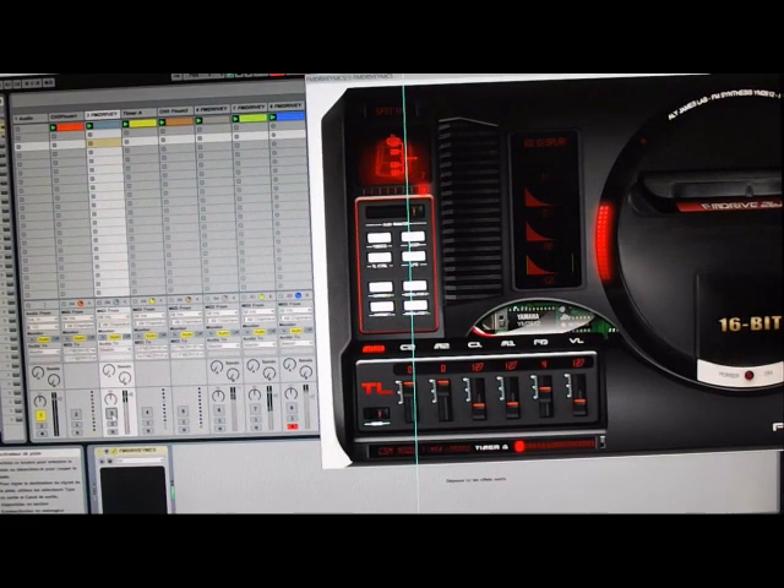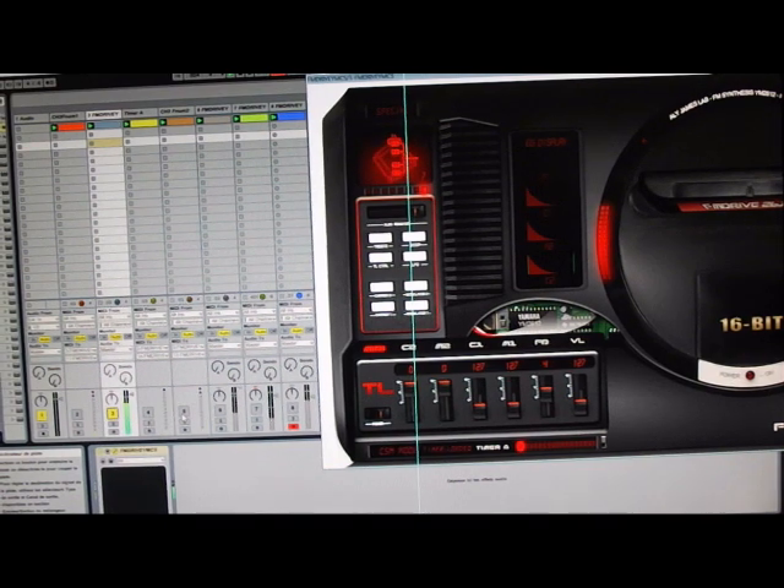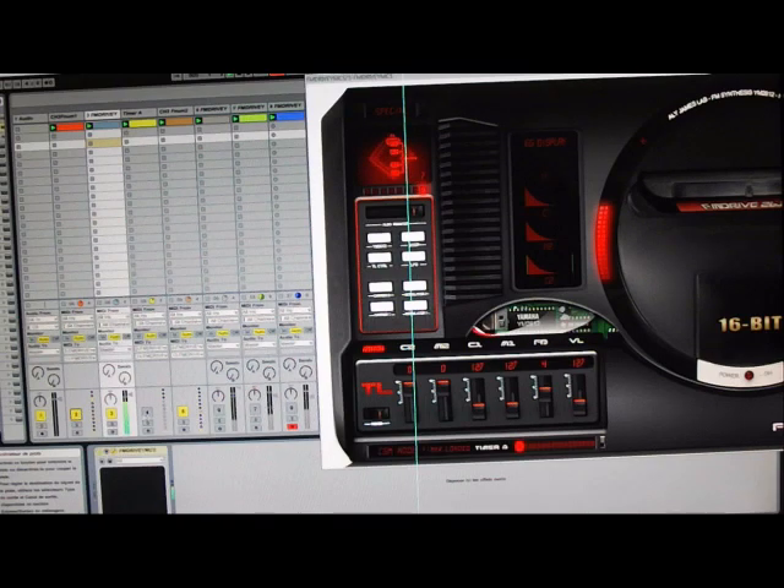Here is some news about the CSM mode for the FM drive. Every aspect of this is now fully controllable by MIDI. We've got external control over the different frequencies, and I've added a control for the timer, just synchronized to MIDI notes. You can actually make it sing like this.